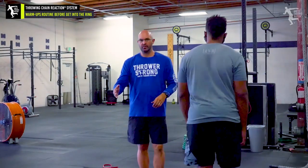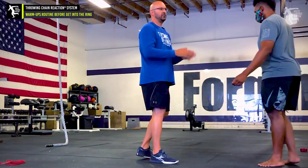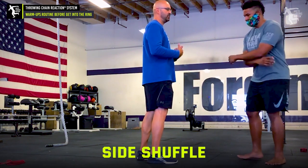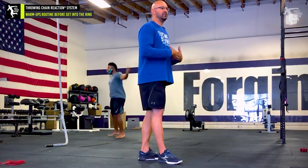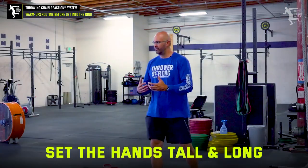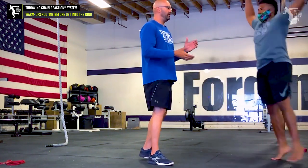Jason's going to start out with a real simple routine, just kind of going back and forth. We're going to start out with a side shuffle — real simple. He likes to incorporate his arms, which is good. What you want to see is your athletes getting tall. A lot of times athletes coming out of basketball do the low side shuffle, but we're going to do more of a rhythmical, up-down elongated movement.